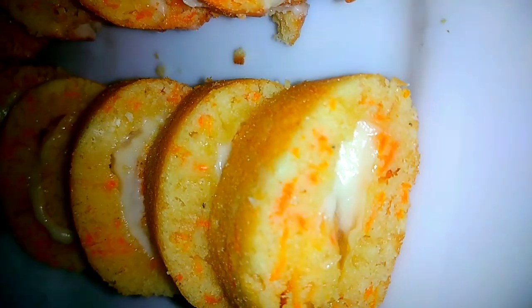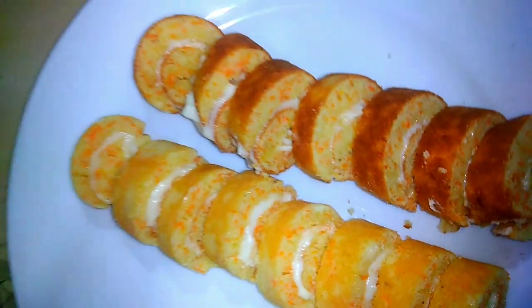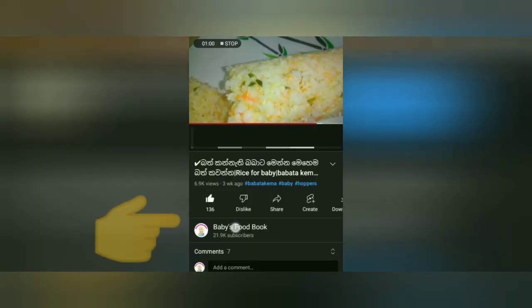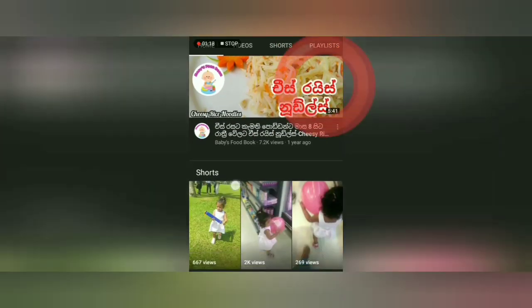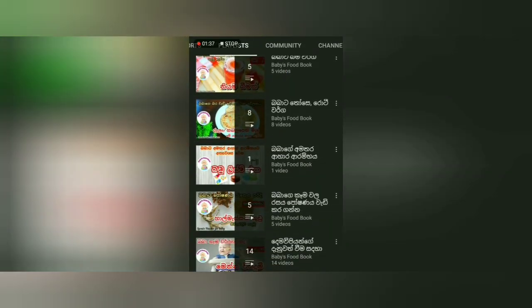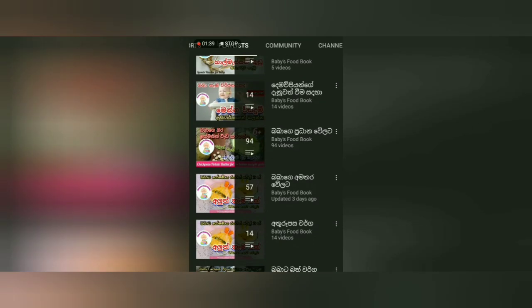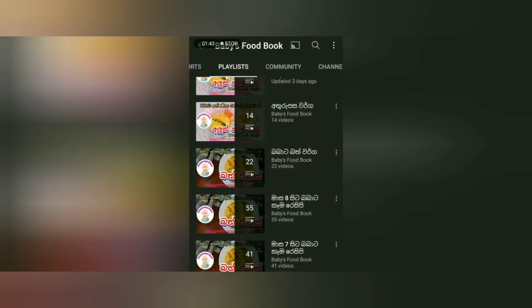If you have a free food recipe in the video, check in the playlist. We're going to get a free food recipe. I'll see you in the next video.